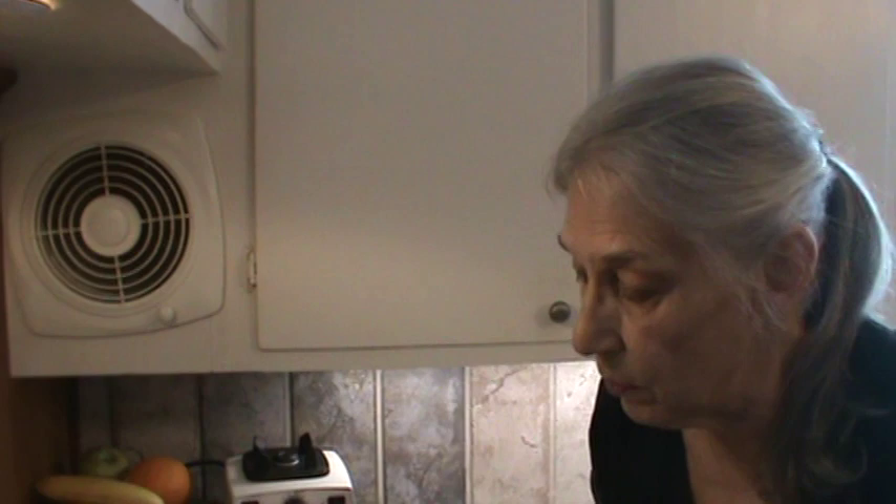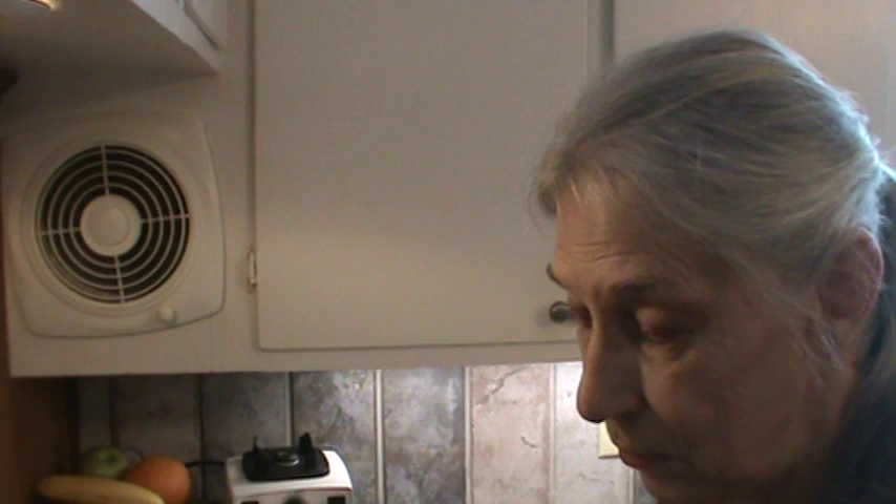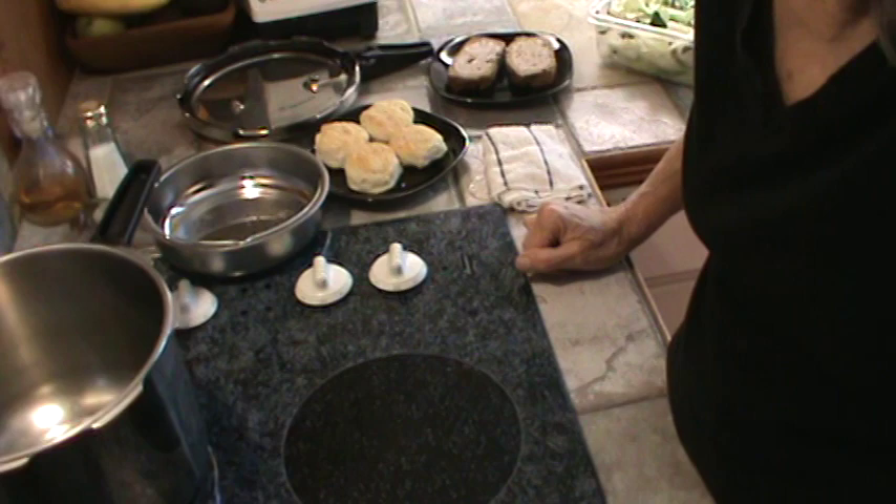I'm going to thaw the meatloaf out in the microwave on defrost, and we're going to have cabbage. Hopefully I can make this cabbage and potatoes in about five minutes in the pressure cooker — you're never really sure about the time because of the variations in potatoes. I've got my pressure cooker here.